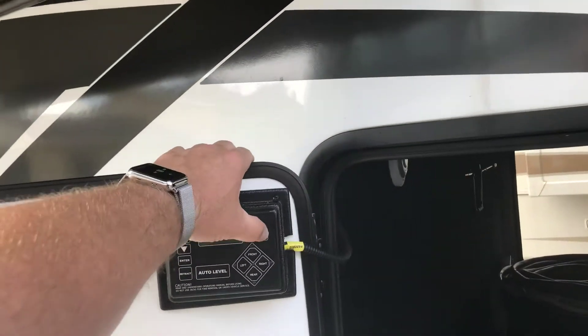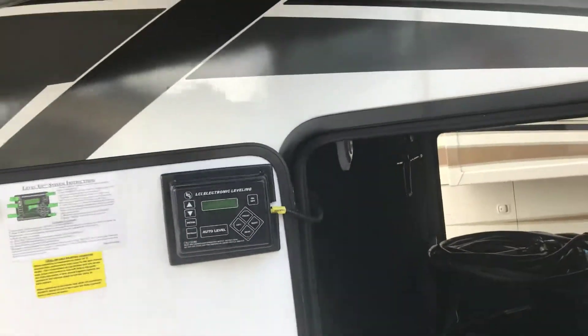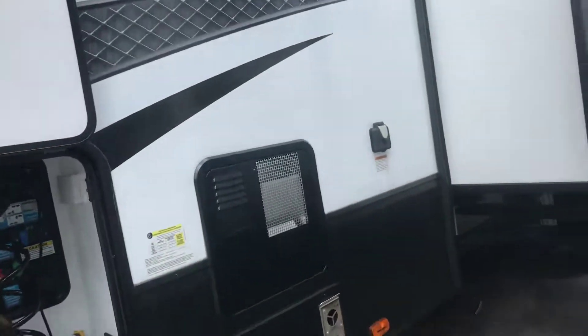Here's your leveling system — an auto leveling system. It has a one-touch retract and keeps the memory of the truck height that dropped it, so when you want to re-hook to it, it's real easy.